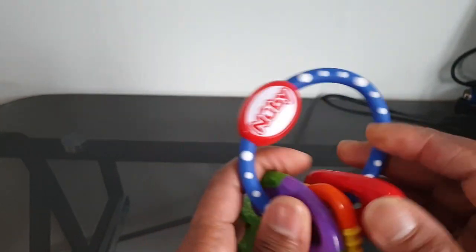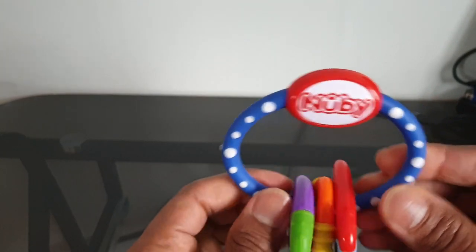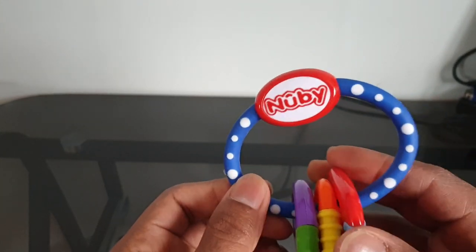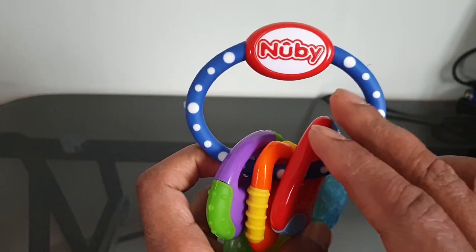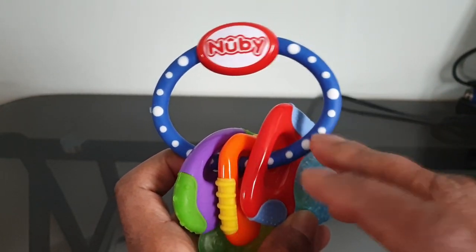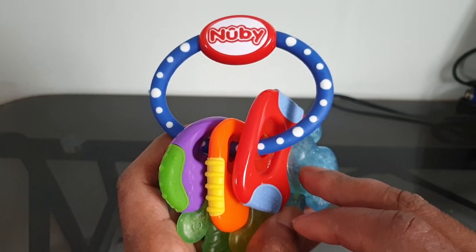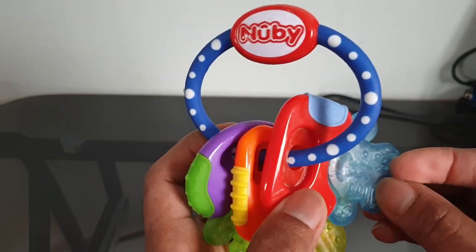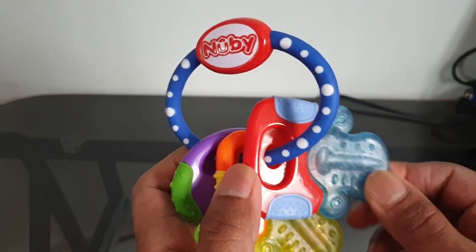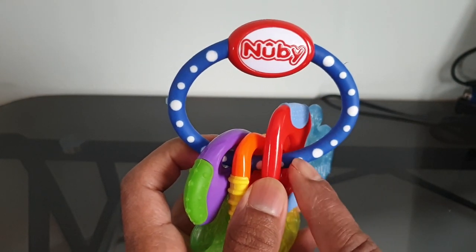I would recommend this if anybody is trying to find one. This is Nubi — I bought it from Sainsbury's, but wherever you go will probably have it, or you can check it online. They do quite a variety of things on this teething tool — they have about three or four different types — but this is the one I like the most, or maybe the one the baby likes the most.